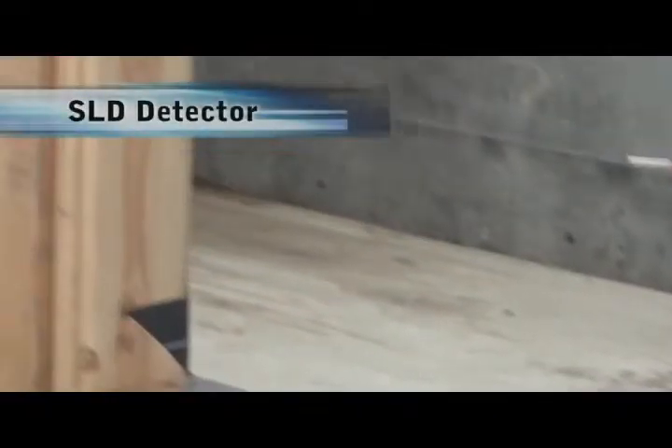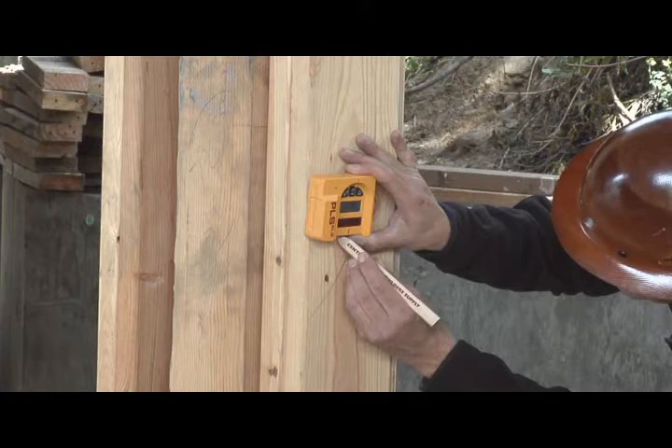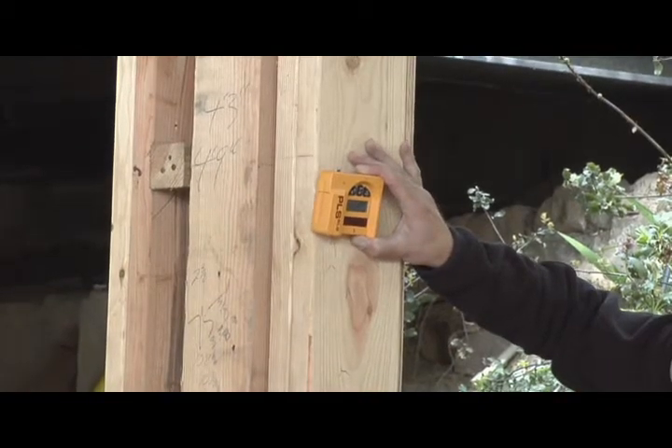Our exclusive PLS SLD detector expands the utility of the PLS 180 to exterior use. Execute short and mid-range exterior horizontal and vertical layout tasks simply and easily.